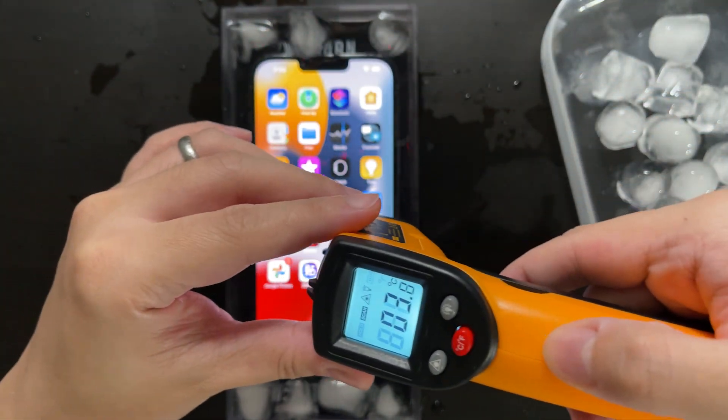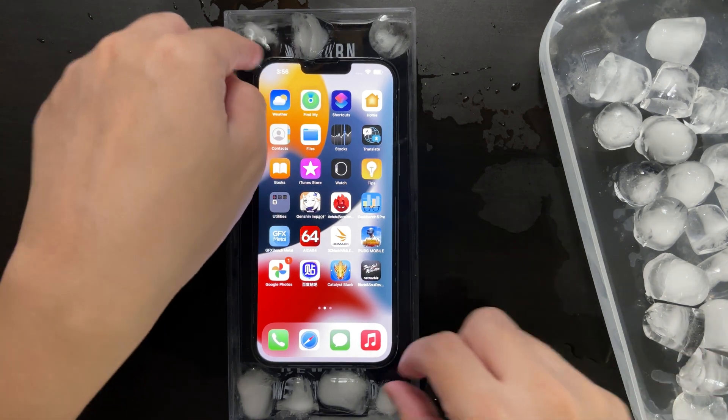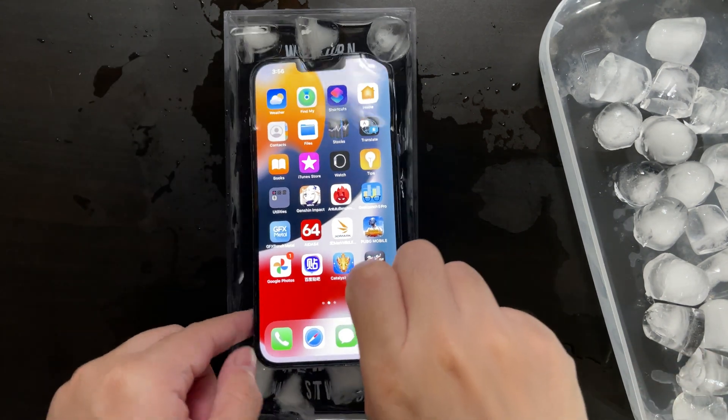Now we have measured to confirm that the temperature is pretty low. I think we are good to go. Let's proceed to the benchmarks.